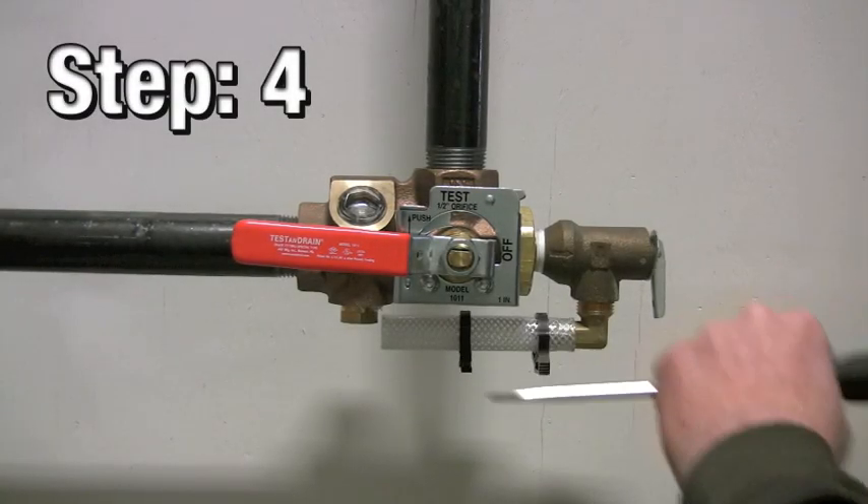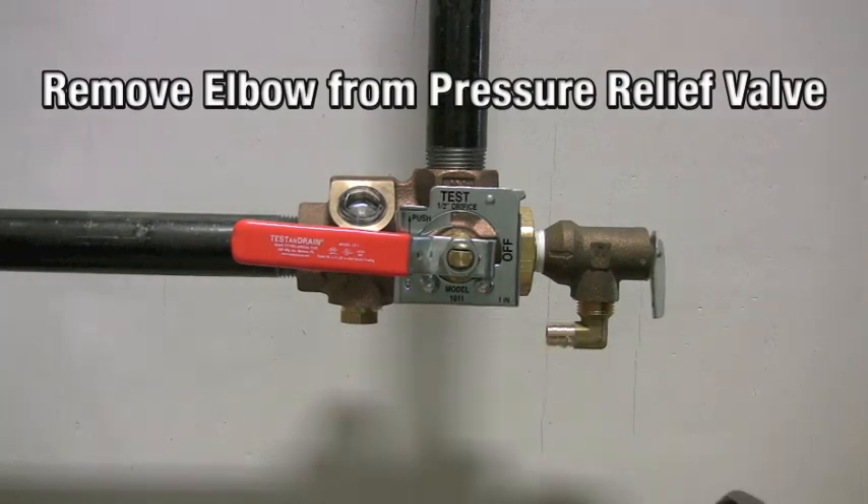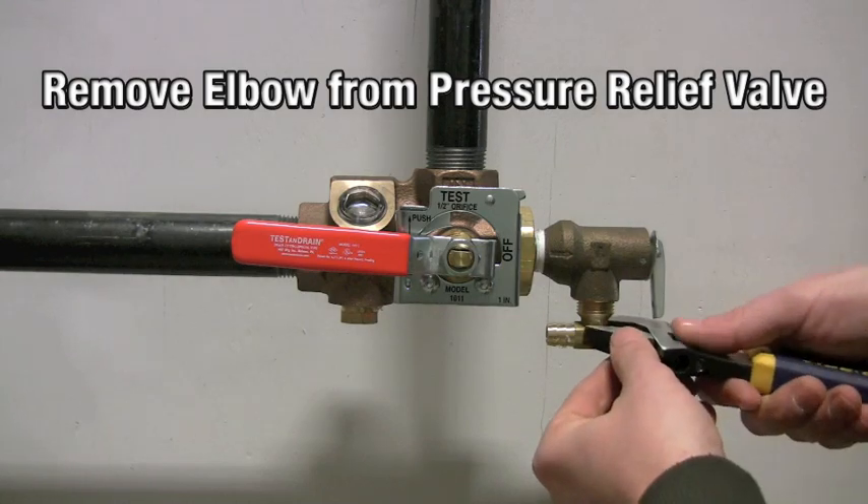Step 4: remove the elbow from the pressure relief valve. Be careful not to break the clamp. Set the clamps and hose aside to reuse later.